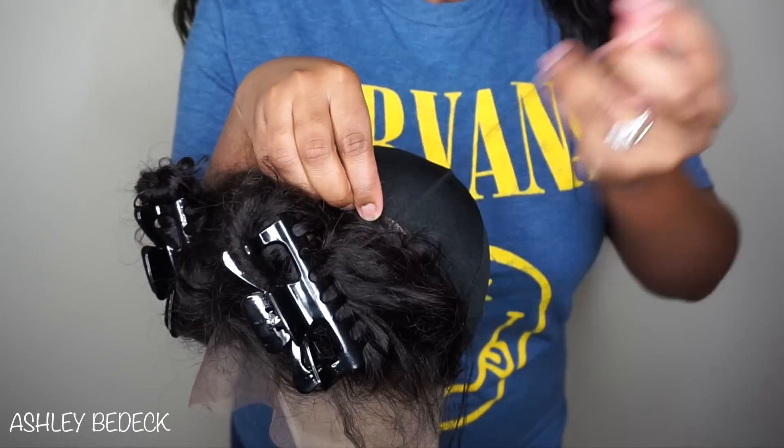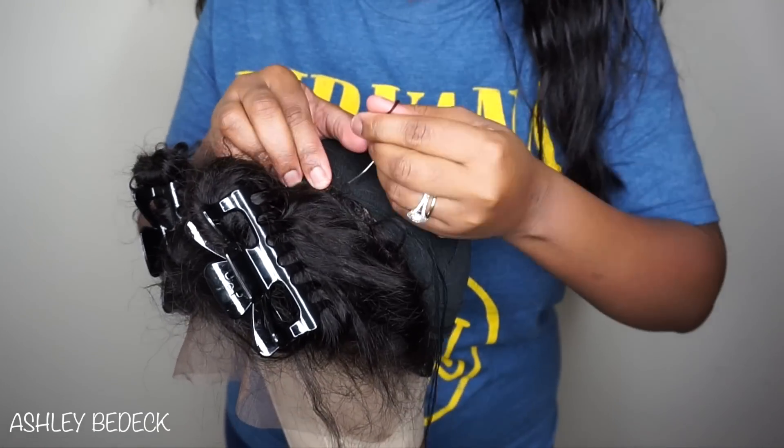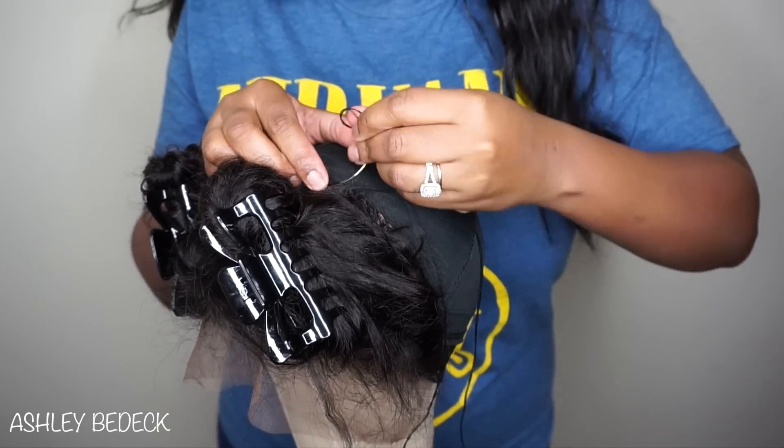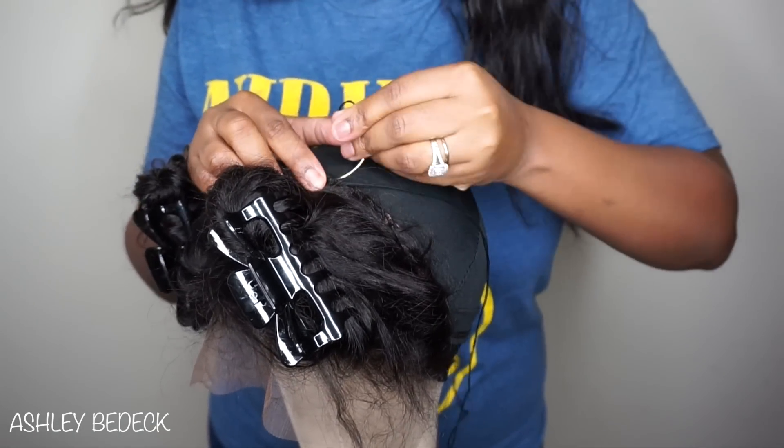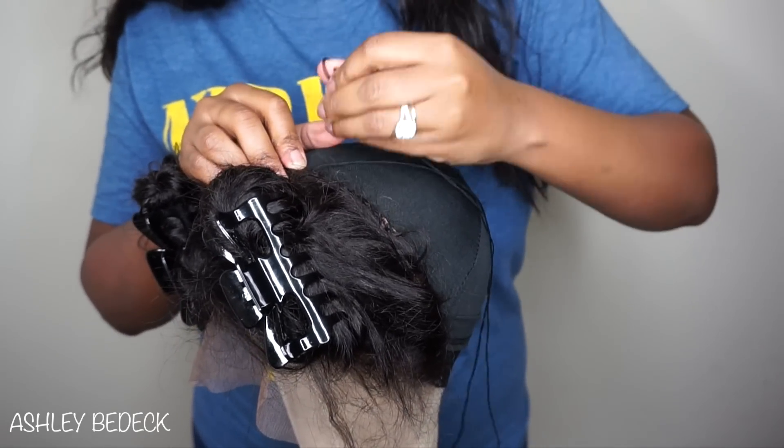I was kind of doing it backwards so you really can't see close up, but I promise you the next time I will make sure you guys can see close up how I sew. It's just loop and pull, loop and pull, loop and pull — very simple.